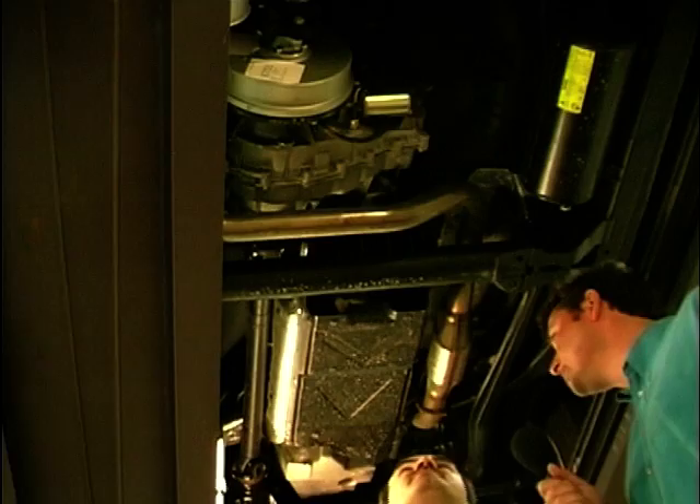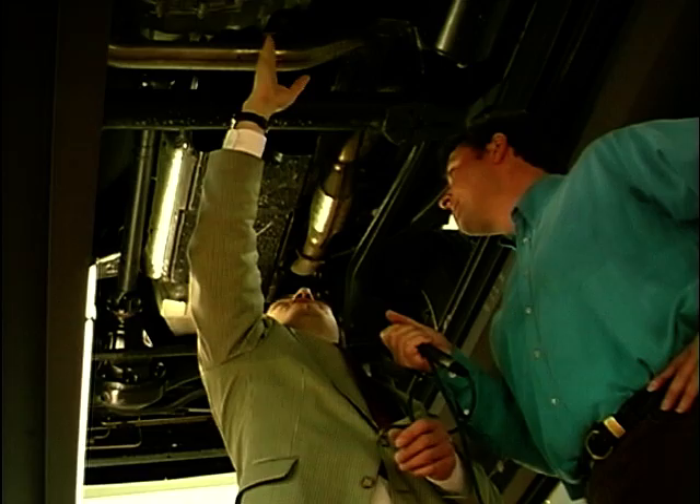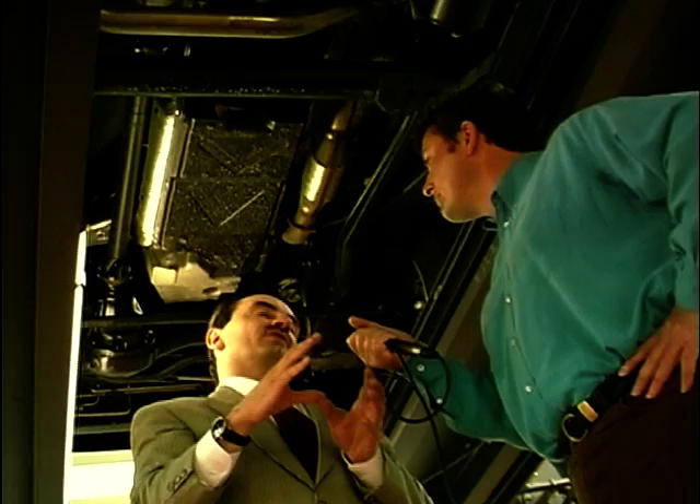The transfer box takes the drive out of the gearbox, which gives you your five normal gear ratios, and puts it into here. The first thing it does is split the drive to the front axle and the drive to the rear, which gives you the four-wheel drive. The second thing it does is generate two sets of ratios — a set of high gears for on-road use, and a set of low gears for off-road use.